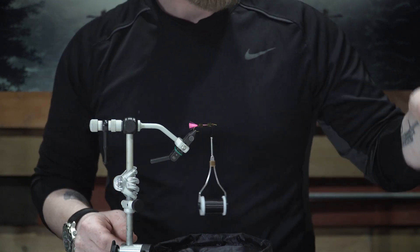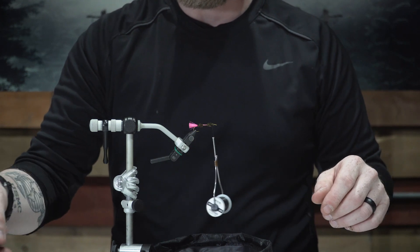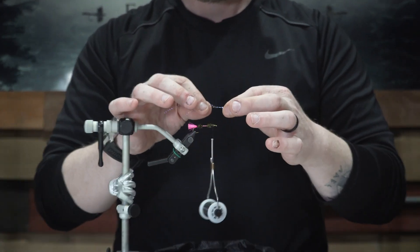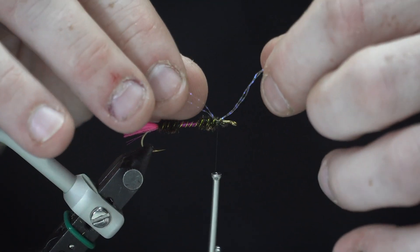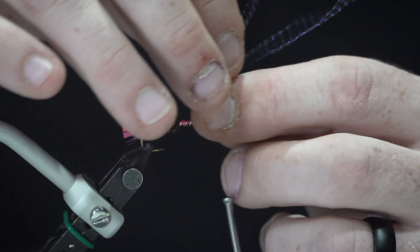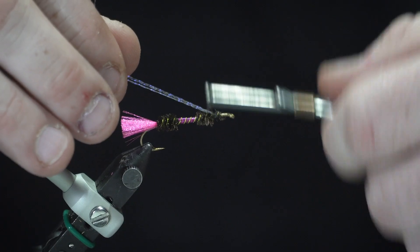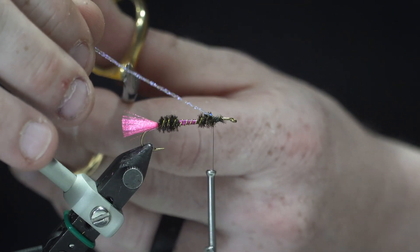Lock that in good. At this point I like to tie in a couple strands of UV crystal flash. I just tuck it underneath my thread right in the middle, a couple wraps, fold it back, wrap backwards again, and just cut it off.